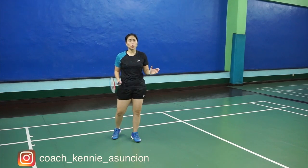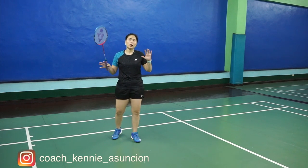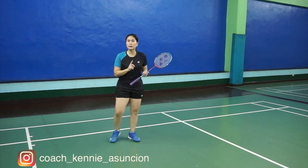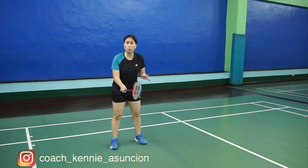This episode is a favorite for everyone because everyone has been requesting for us to teach the smash. Let me begin by saying that you have to grip your racket correctly, like you're shaking someone's hand.